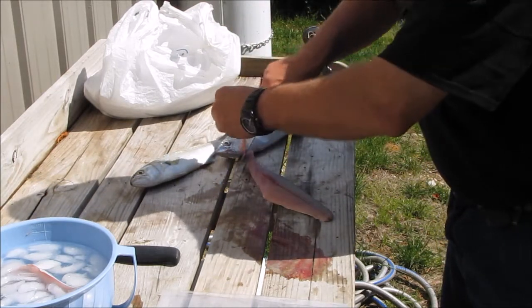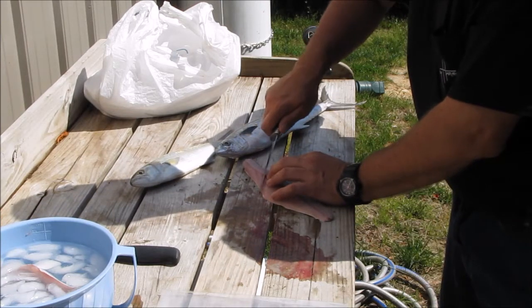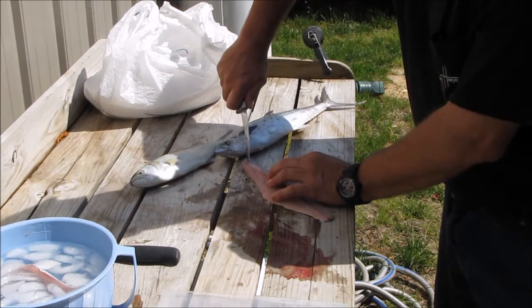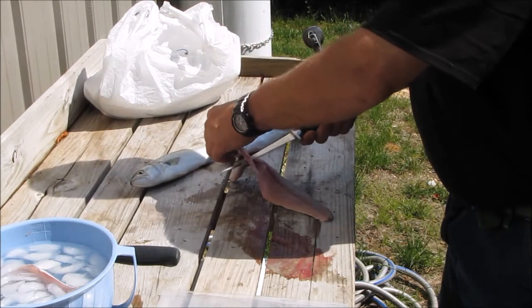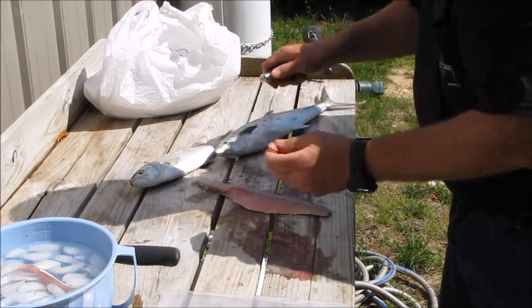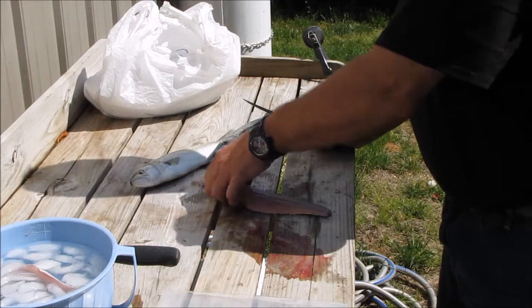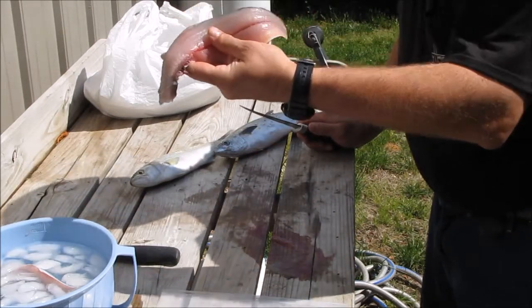Some bones right up in this area, near the rib cage. Slide some out of the way. Nice. Nice fish.